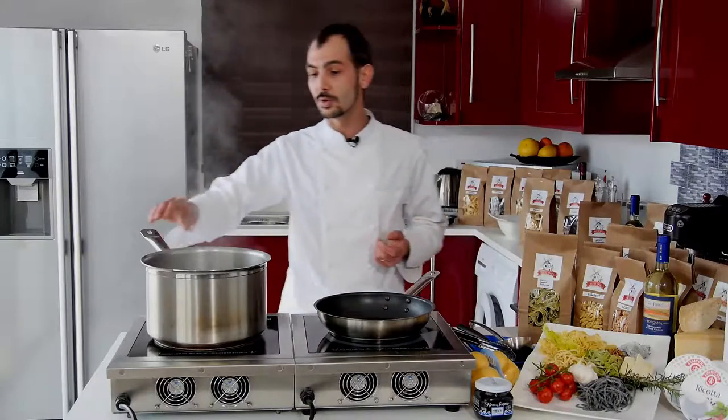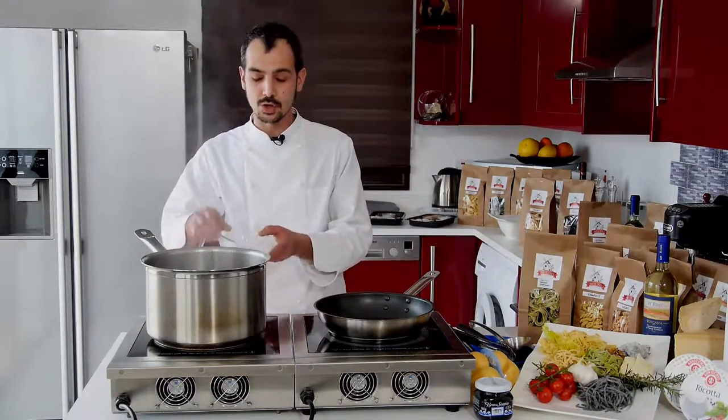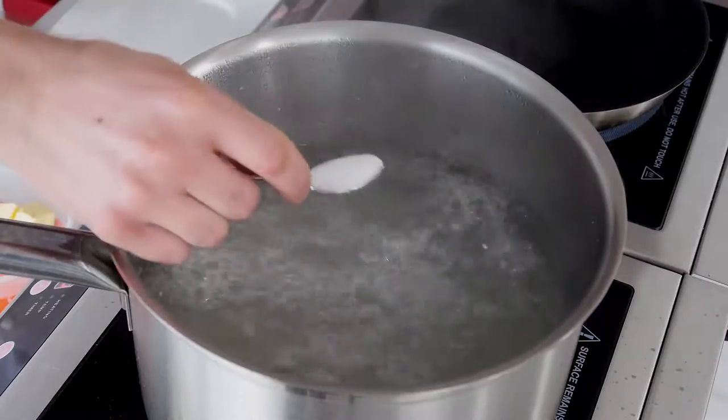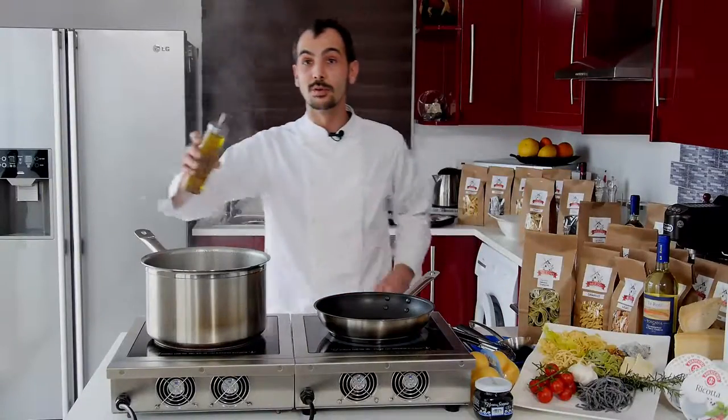First of all, we have a pot of boiling water. What we need to do is add a touch of salt — just a small teaspoon of salt — and some olive oil.